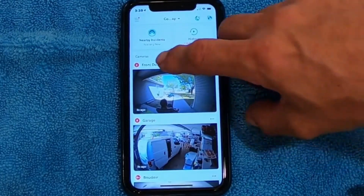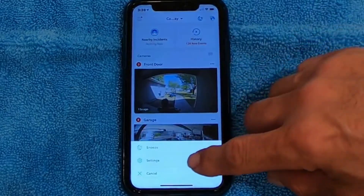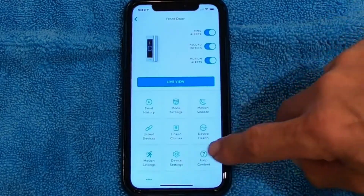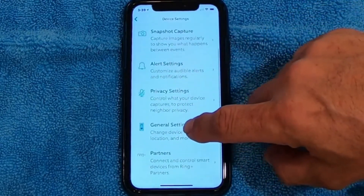This is an easy fix. What we're going to do is I'm going to pick the front door camera. I'm going to hit the three little dots to the side of the camera. I'm going to go to Settings. When I get in the Settings, I'm going to go to Device Settings. From here, I want to scroll down until I get to General Settings.